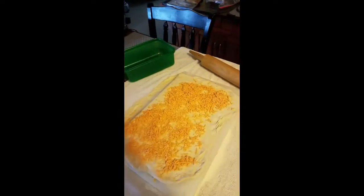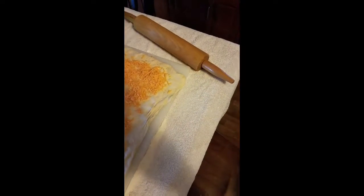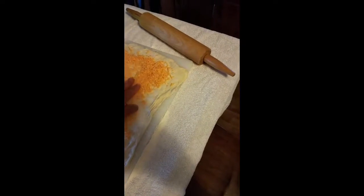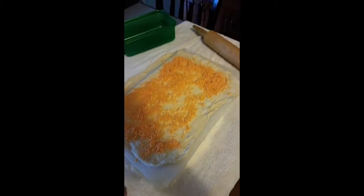Hey, it's me, Cooking with Mark, playing with these biscuits again. I just tried some yesterday. I got on the internet — I'm no professional chef by any means — and yesterday I had a problem rolling my dough out.